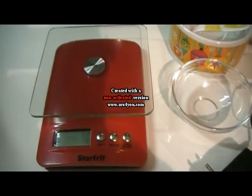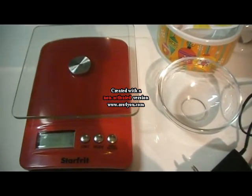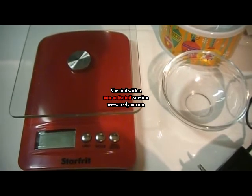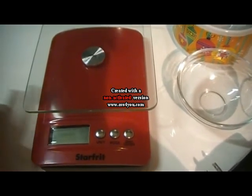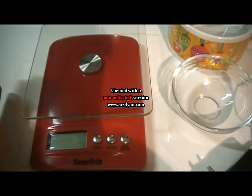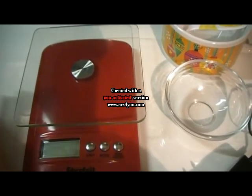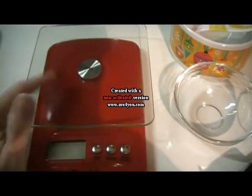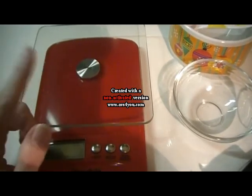Hello everyone, today I'm gonna make a video about scales. I'm Nathalie, the French one from Quebec, Canada. For new soapers, I want to note that if you don't have a scale yet, please try to find one with a glass top, because when you use fragrance oil — FO meaning fragrance oil — it will melt plastic. Not all plastic, but it will melt some plastic.